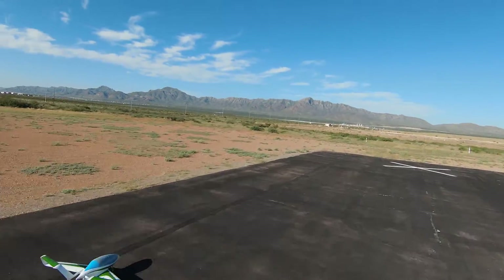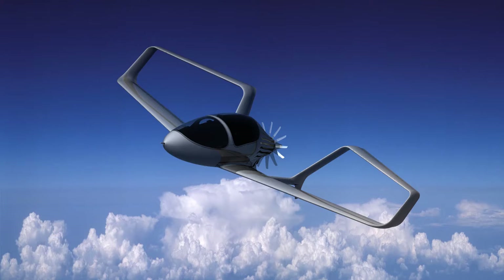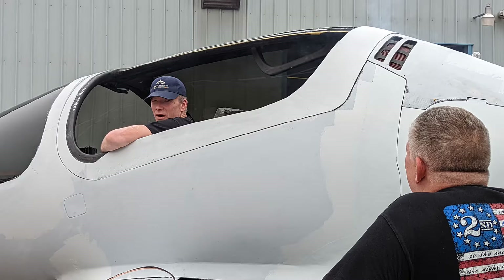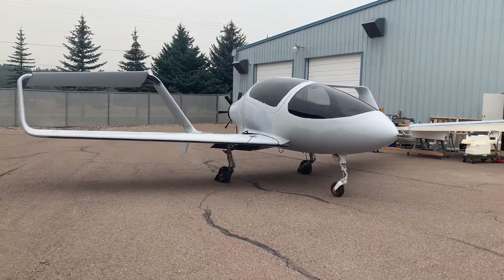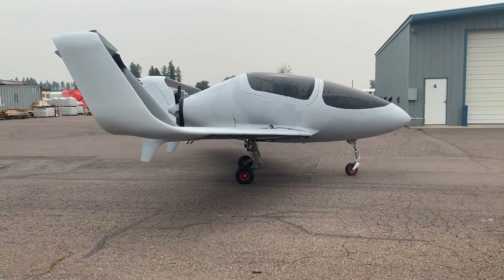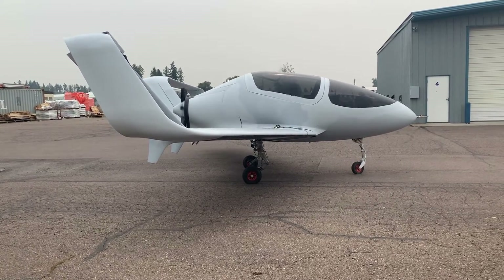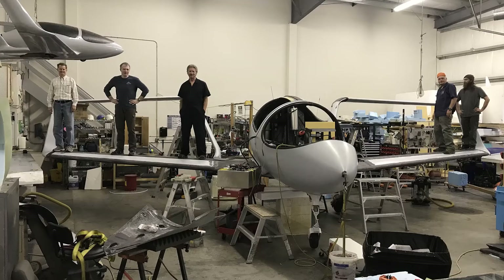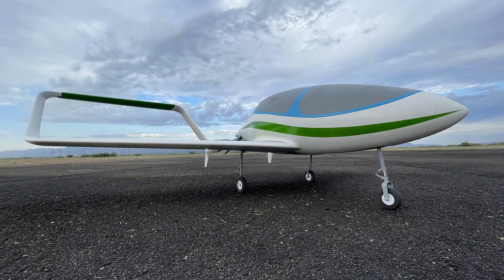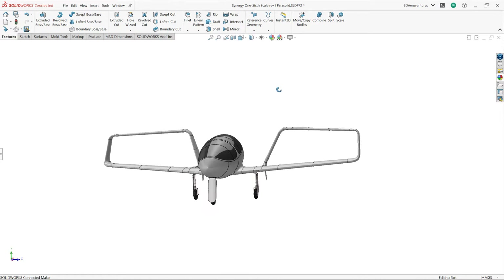DBT-Aero is currently developing and performing ground testing on a full-scale prototype of their patented double-box-tail aircraft, the Synergy Prime. It is their first in a family of ultra-efficient airframes that bring affordability, sustainability, high-speed, and unique payload capabilities to personal, business, cargo, military, and recreational aviation. In conjunction with the final rollout of the full-scale 5-seater Synergy Prime, we are using 3D printing techniques to develop an unmanned 1.6 scale version of the aircraft. Let's dive right into some of the unique design features of this scaled-down RC model.